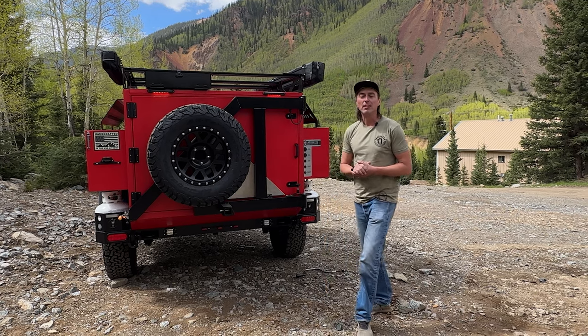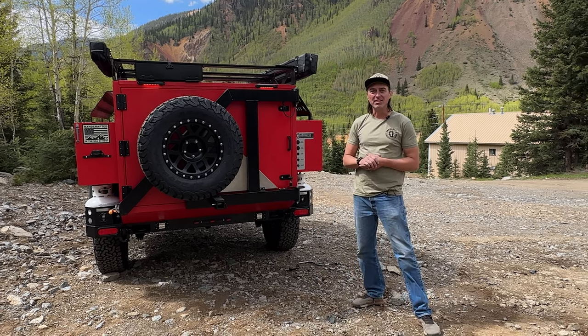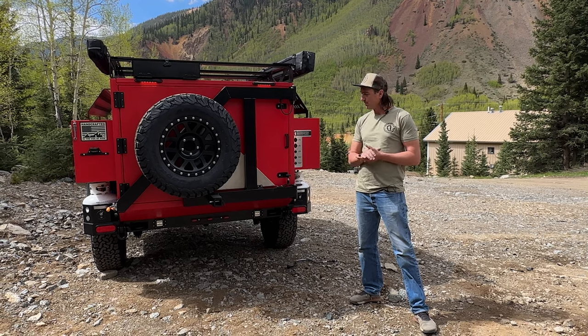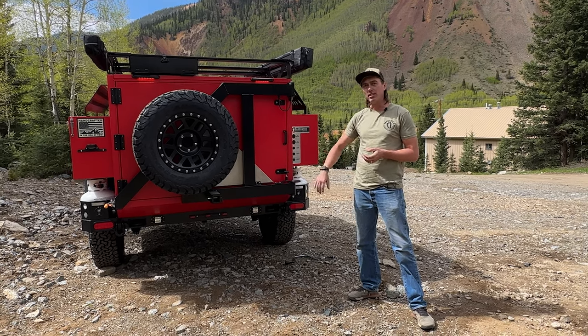Hi, my name is Cass Kramer. I'm here at the Sasquatch headquarters in Silverton, Colorado, and I'm going to go through some of the features on the back as well as our suspension.